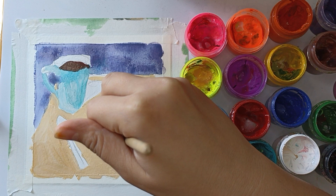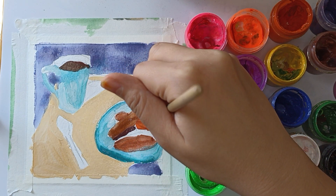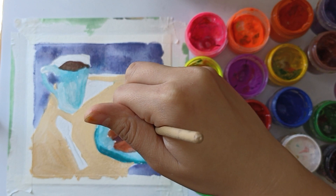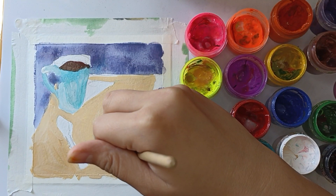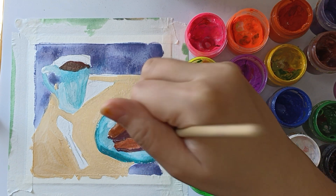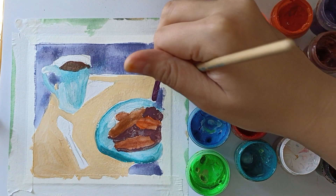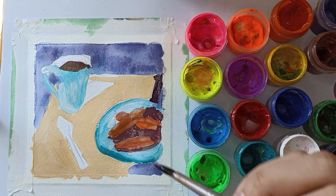Now I added shadow under the bread. I mixed brown with purple and emphasize the bottom of each piece. And now I draw the shadow from the tablecloth or towel — I used dark purple and added some black.